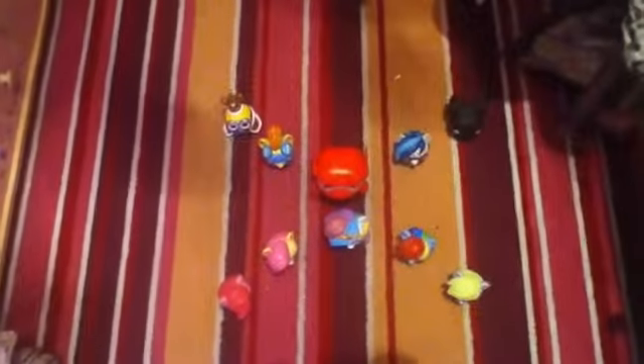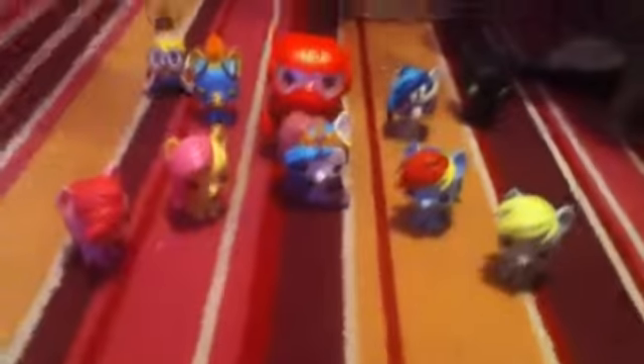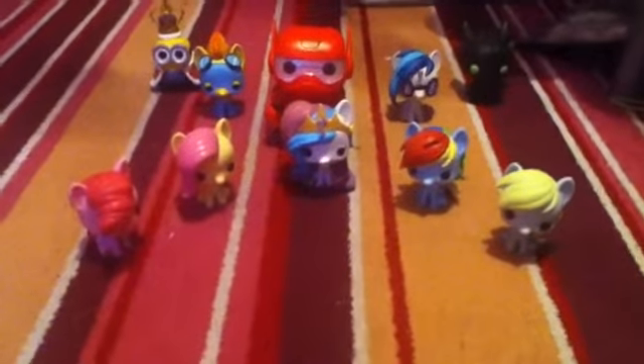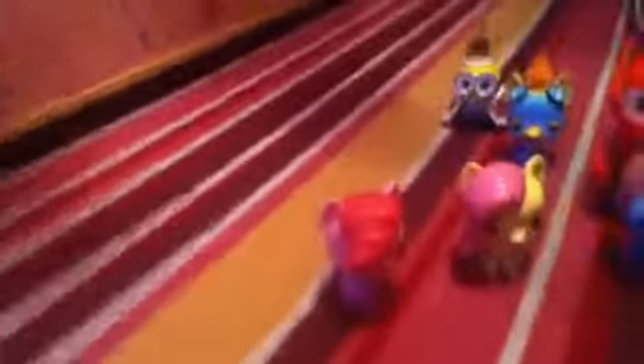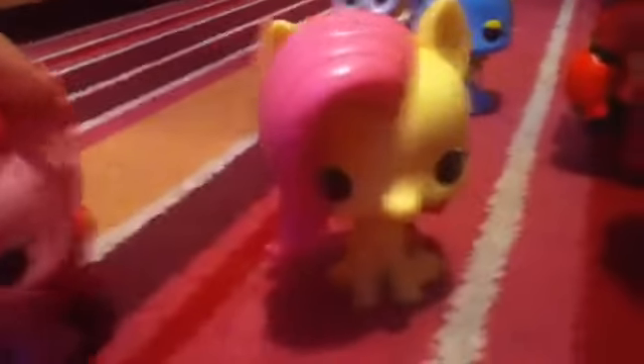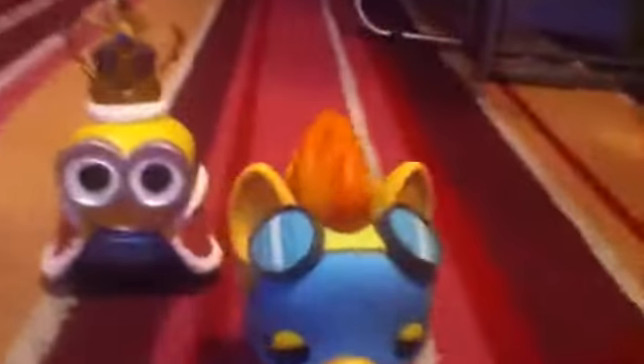So these are my Pop Vinyls. In total I have: Pinkie Pie, Fluttershy, Princess Celestia, Rainbow Dash, Derpy, Toothless, DJ Pomfrey, Baymax, Spitfire, and King Bob.